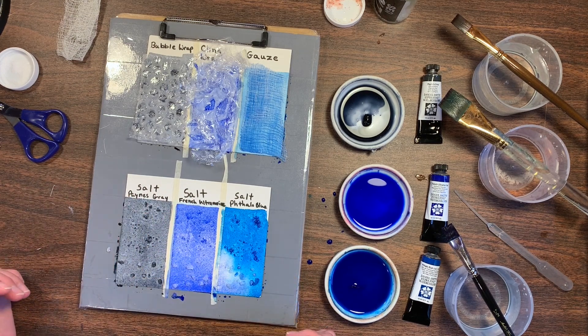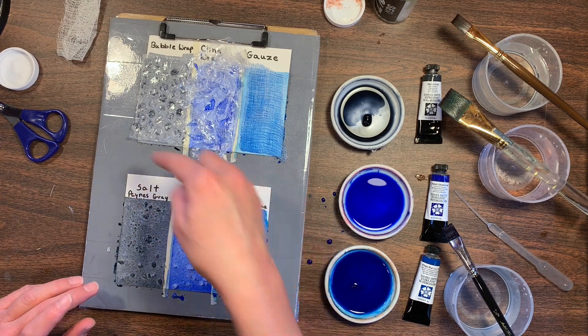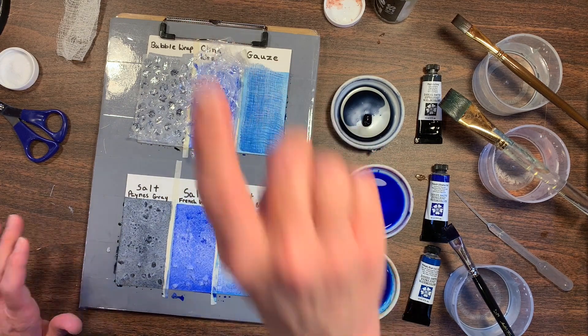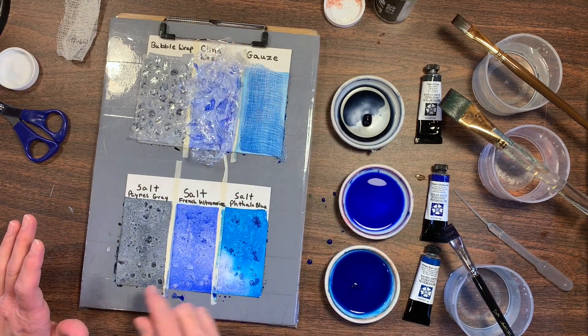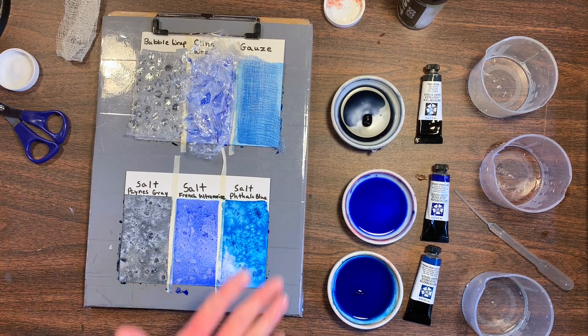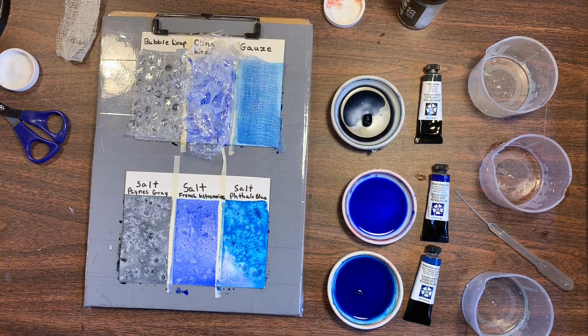Okay, that's all I'm going to do for now. It's time to let these dry, and then we'll come back and take off the bubble wrap, cling wrap, and gauze, and brush away the salt. I just thought of doing another experiment while we're waiting for this to dry, and this is going to be a little bonus tip. I've been wanting to try this, so I'm going to go ahead and do it — this is going to be painting with bubbles.